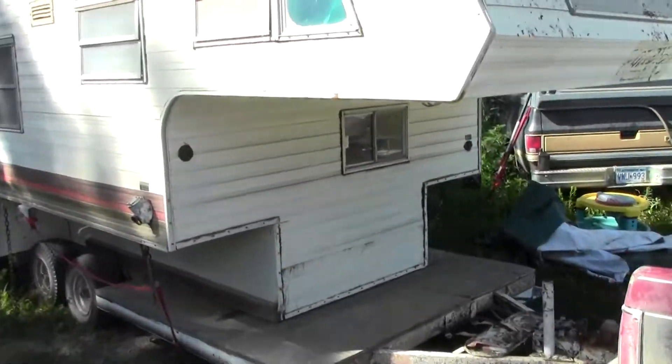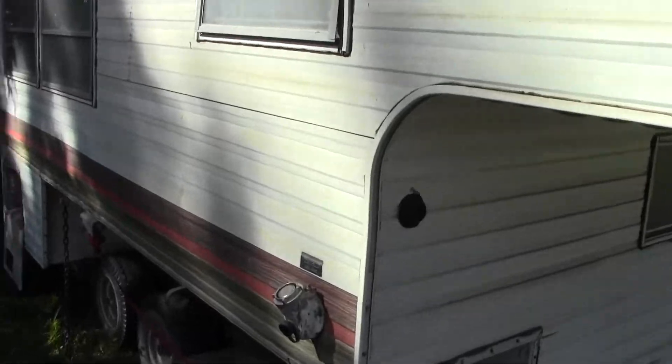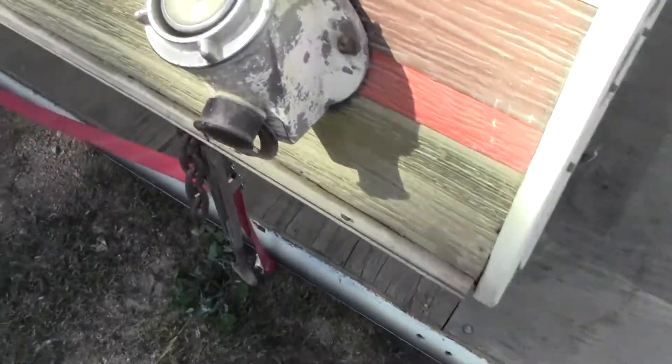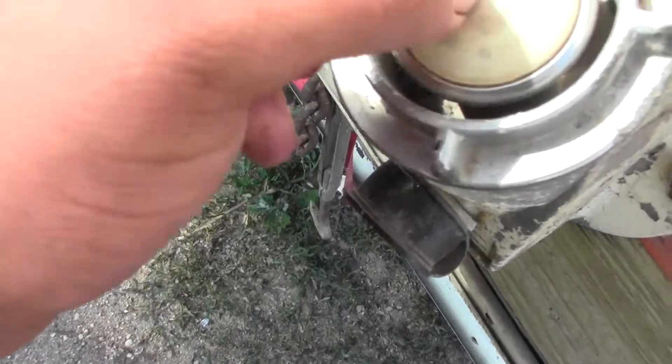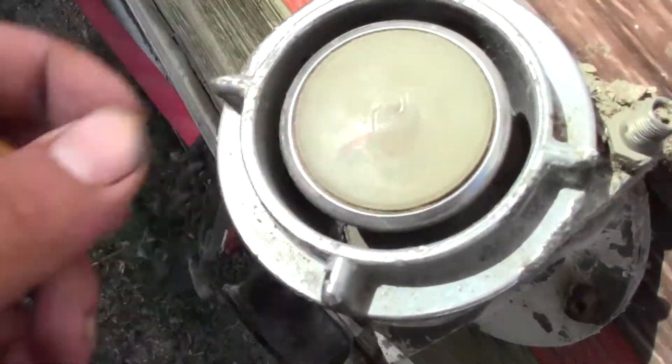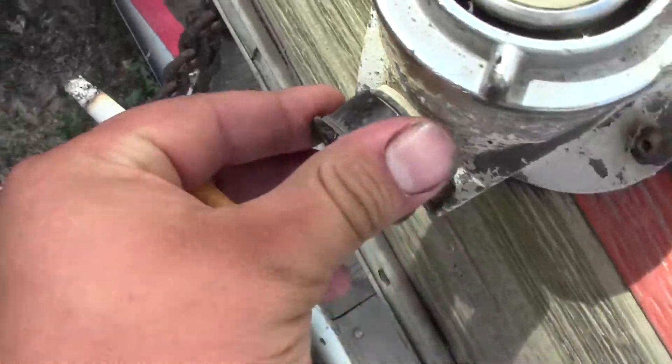Here's a better look at the camper now that we got her out in the open and the light. This is the pressurized water system - you can put air in there. I think this is a pressure gauge or shows how much water is in there, but I think the gauge is off a little bit. I think you can just hook a hose up here and run it like that too.